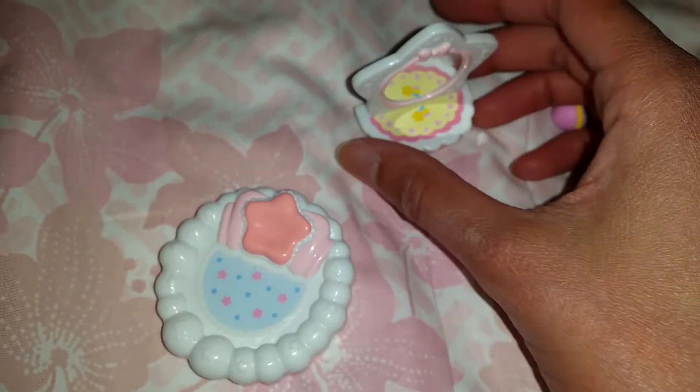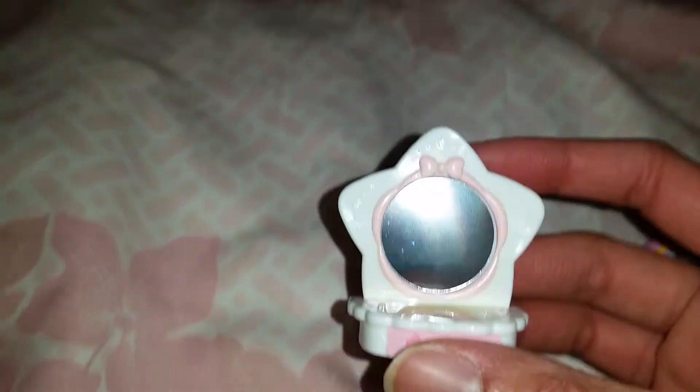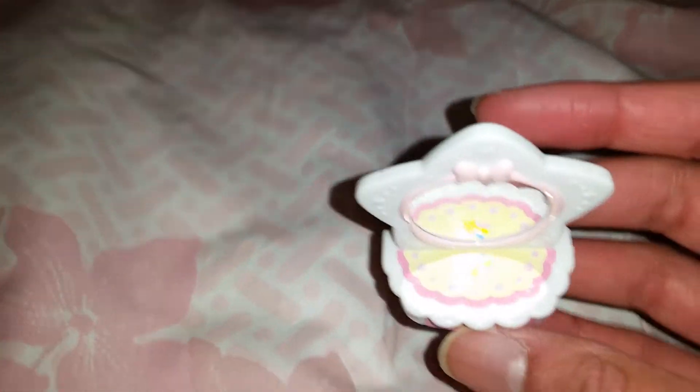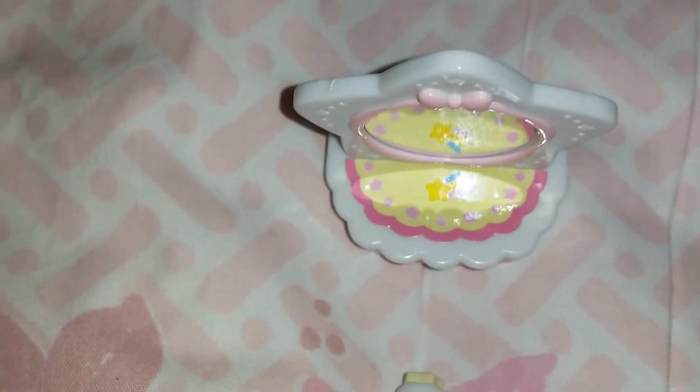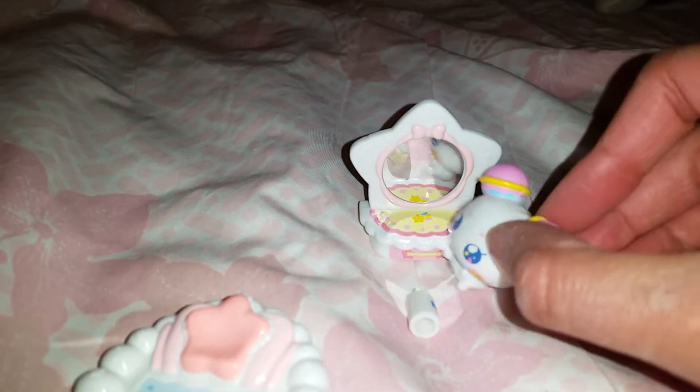He comes with a little vanity — it's a little mirror for him, which is so cute! I think you might be able to take off some pieces to make the mirror look even prettier, or maybe this is just what it looks like. Either way, it looks very nice. He also comes with a little star piece so he can stand and watch himself.